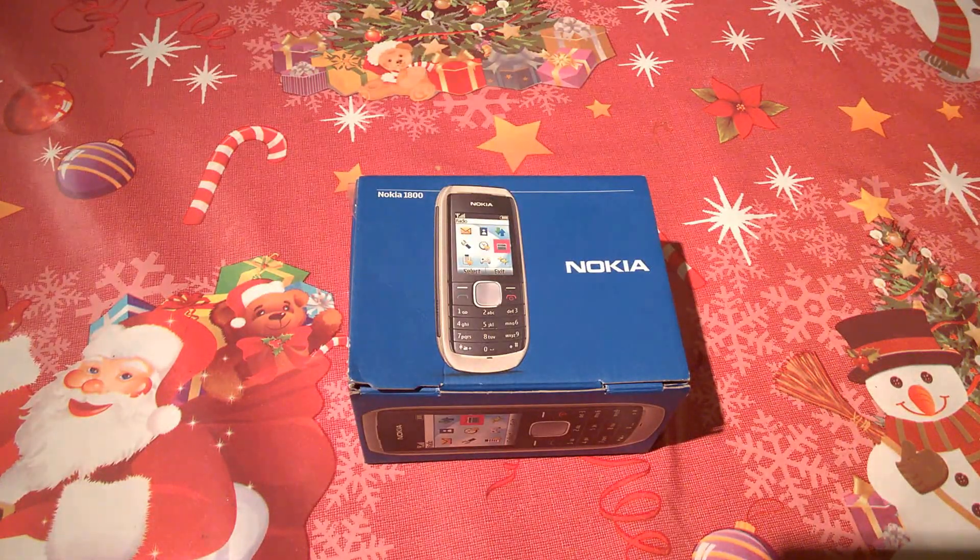Hi, it's Jim Boyle from TechBuzz and we're going to have a look back at some phones from a decade or so ago. We've received a few phones untouched in boxes, and we're going to start with the Nokia 1800 which came out in 2009.